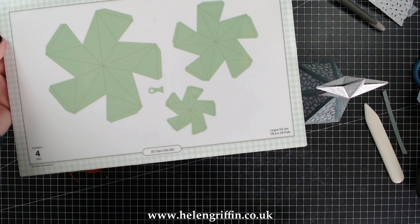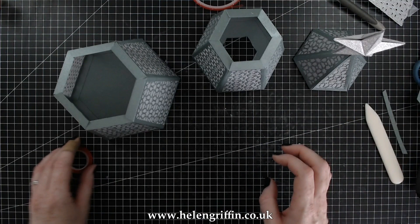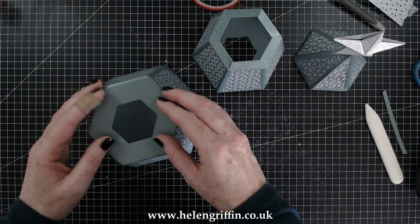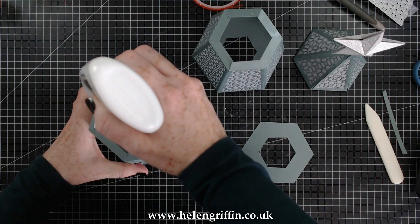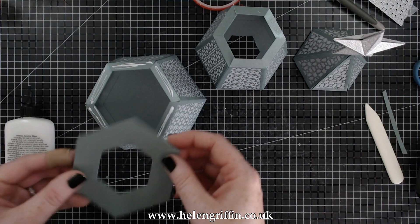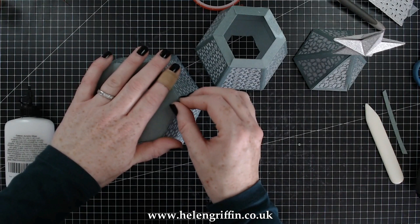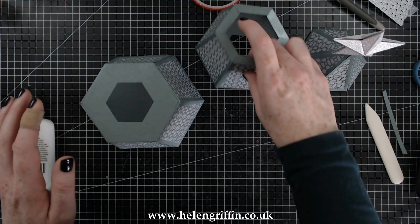Now let me show you the stars. That little star there is from the 3D Stars die set — you get the other two stars that make two larger ones. Just cut two, glue them together and pop that onto the top of the tree. It's going to add a bit of stability to the box. If you're trying to work out which hexagon goes on the top or the bottom, just take the hexagon side and it will line up perfectly with the top or bottom of the box — that's how you know. Adding that to the top will just hold the shape nicely.